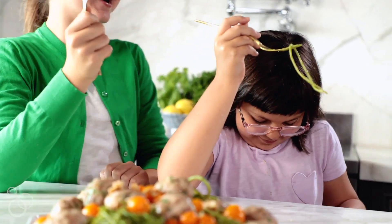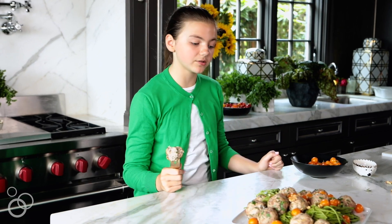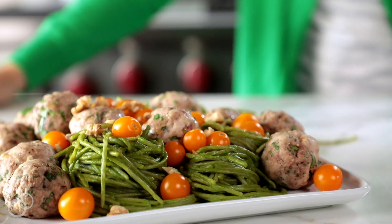Mmm, so good! Thanks for watching me make my spinach walnut pesto pasta with turkey meatballs with California walnuts. Enjoy!